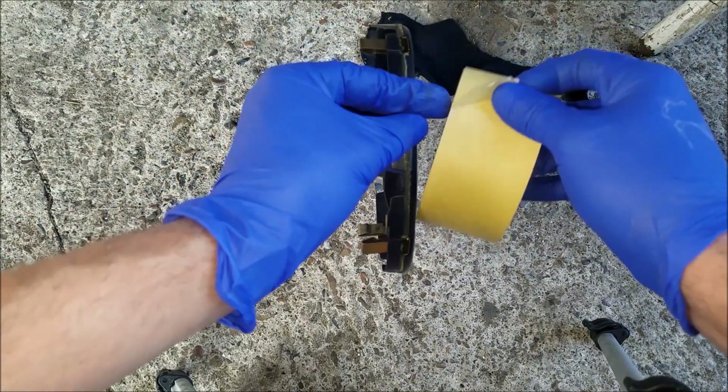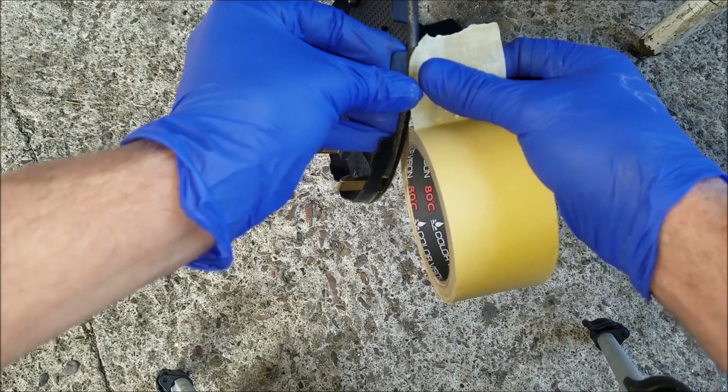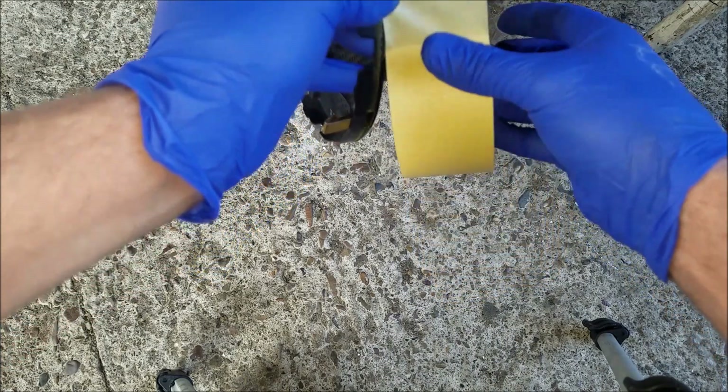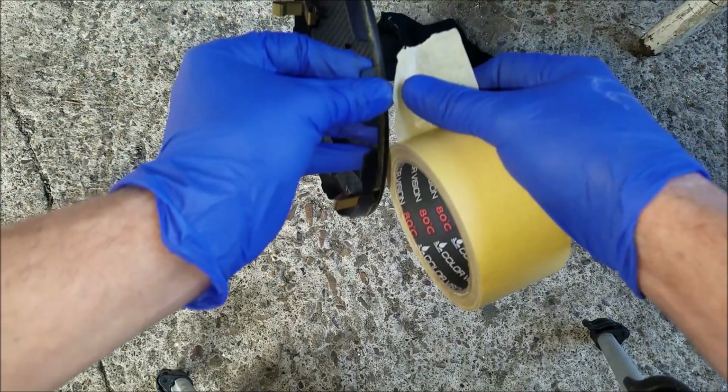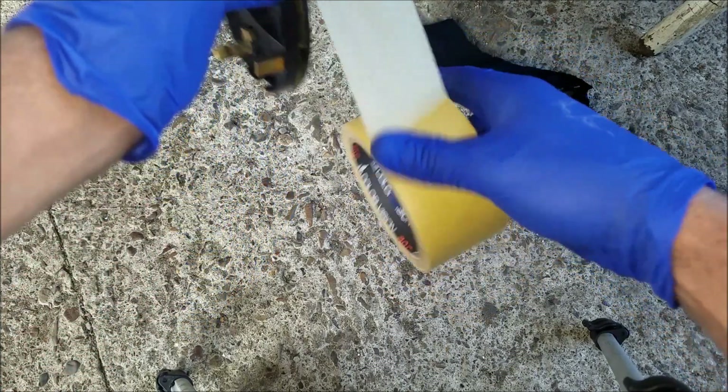I'm going to use some tape to protect the front of the speaker cover, and I'm going to spray the edges with some fabric glue.